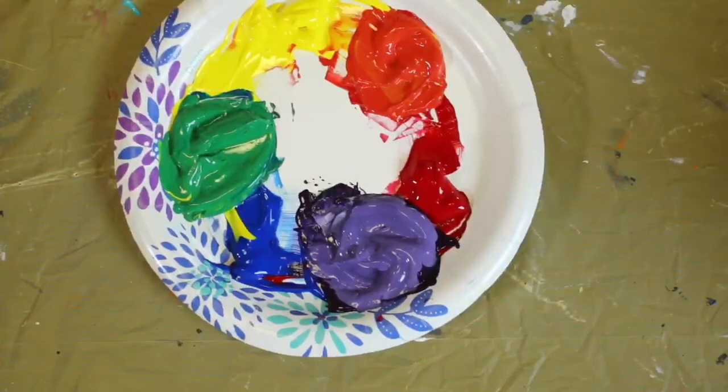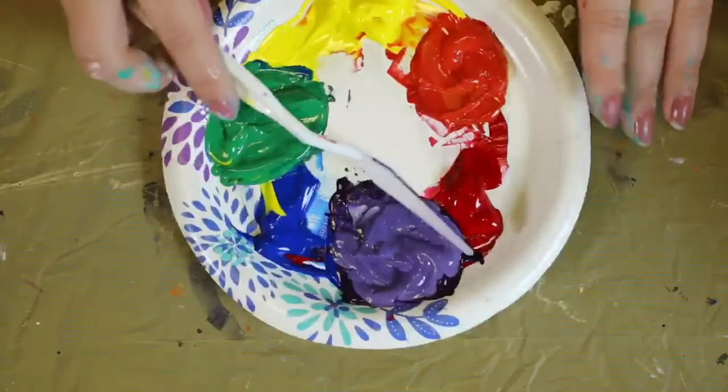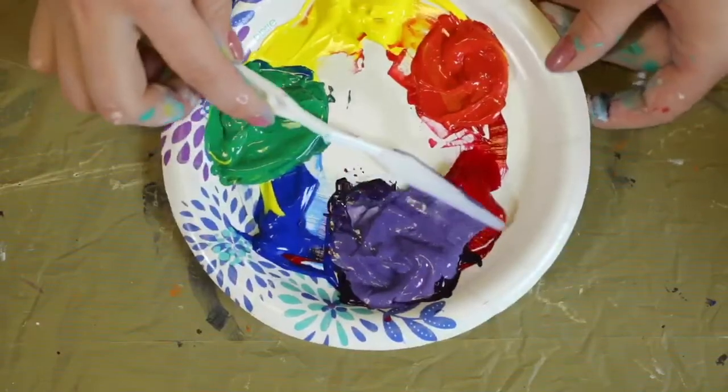There we have our color wheel — looks just like a rainbow! There's a lot you can do with your primary colors, so give it a try.